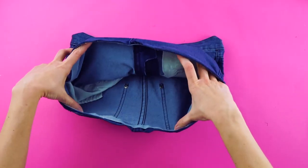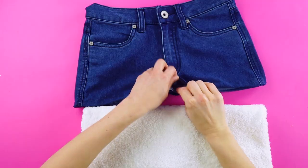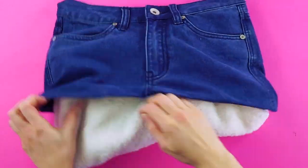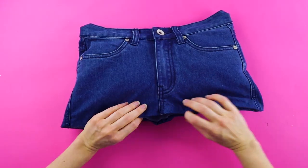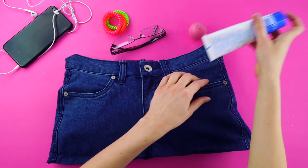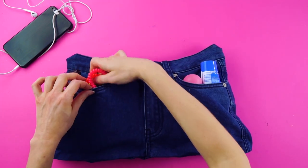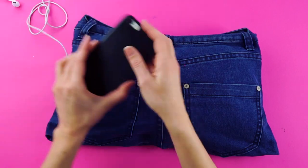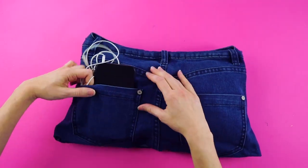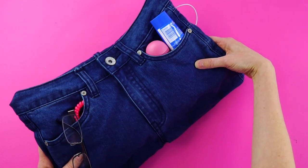Once the glue sets, open your jean pouch and place a folded towel inside for filling. Now you have a great and functional pillow with pockets for storage.